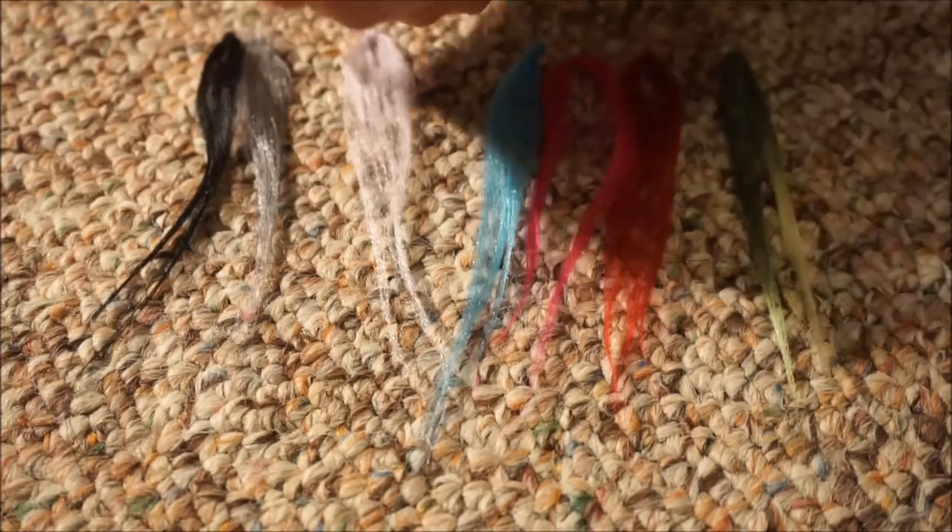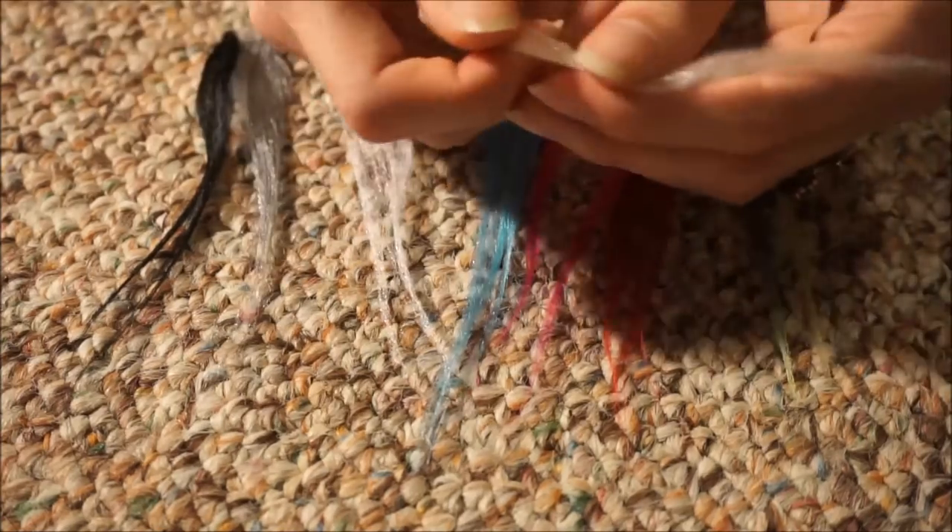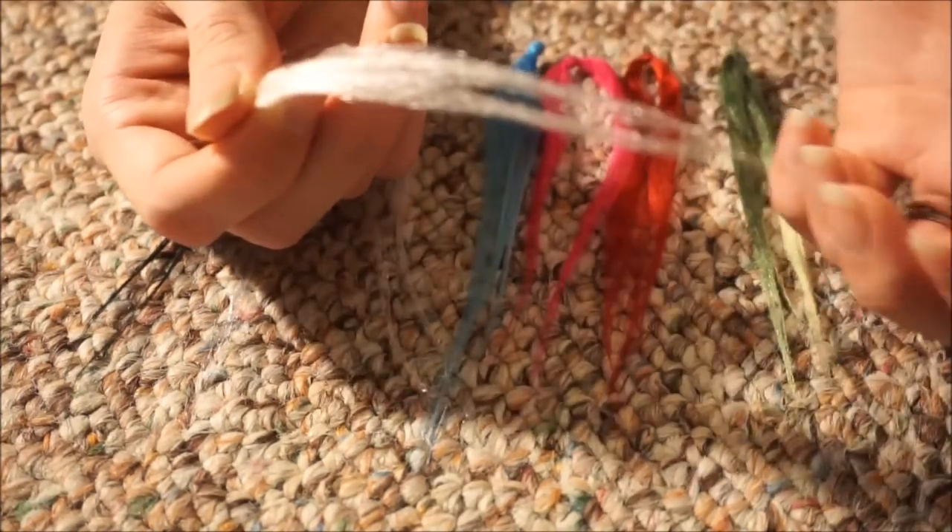Acrylic is actually kind of like a thermoplastic, so whenever you put heat on it with a straightener it physically changes. But with fibers like cotton or wool, it's not going to change. This one I experienced that — it's still really wiry and didn't really flatten at all compared to the others. Make sure it is 100% acrylic, especially if you want to straighten it, because otherwise it's just not going to straighten as well as it should.